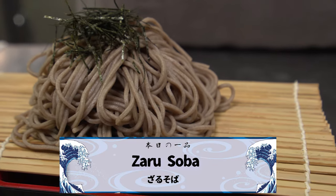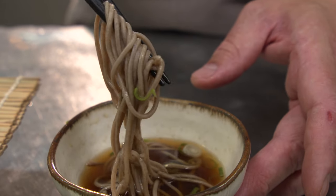So-called buckwheat noodles. I'm gonna show you how to make the sauce and how to make the noodles.